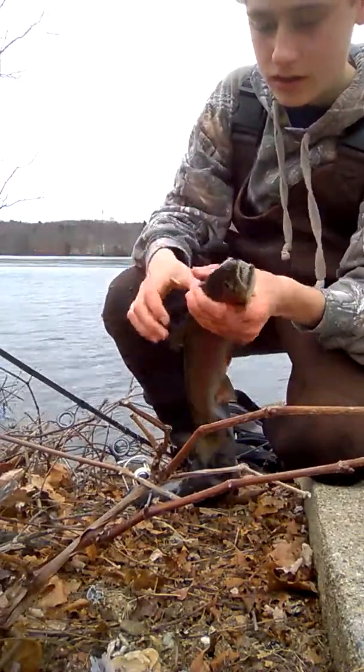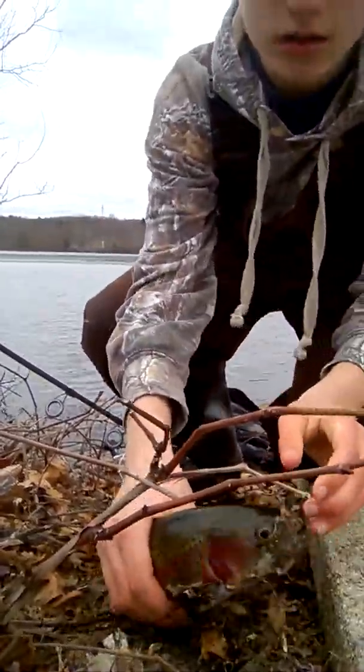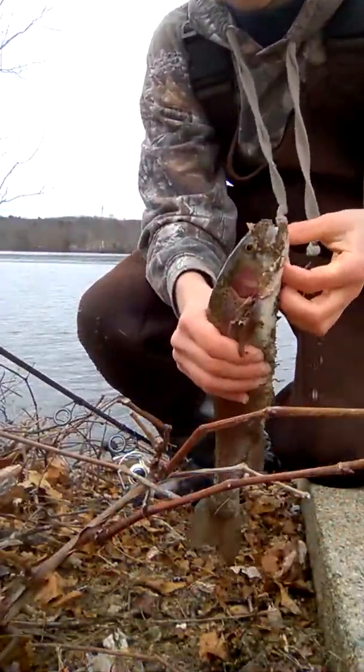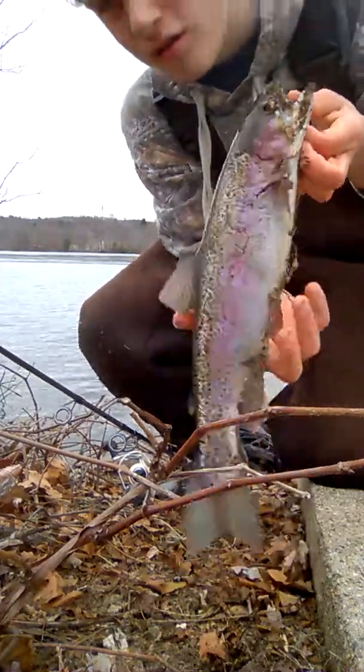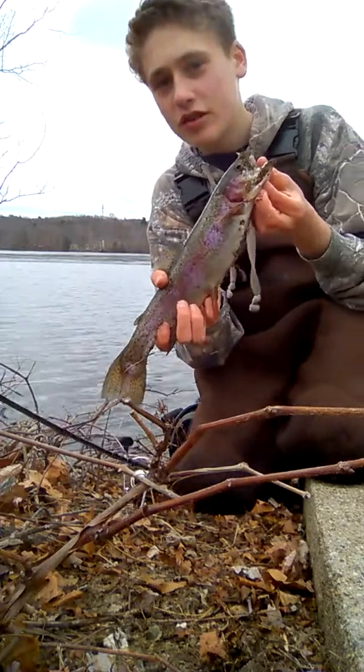Now let's unhook ya — little small one. Yeah, that's a little bit of a weird noise. And I'm sure you're going to take a screenshot from this video.